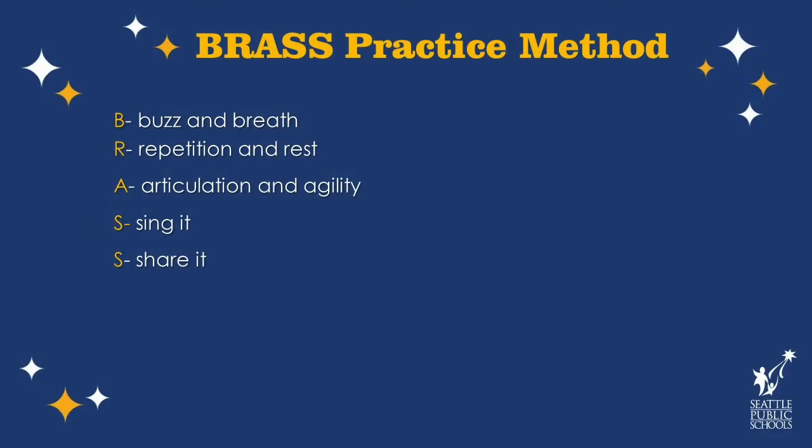I wanted to give you a word that we can use whenever we practice. This word is BRASS — the same metal your trumpet is made of — and each letter represents a concept to help you practice without wasting time. B stands for buzz and breath, R stands for repetition and rest, A stands for articulation and agility, S stands for sing it, and the final S stands for share it. We're going to do each one of those things in this lesson today.